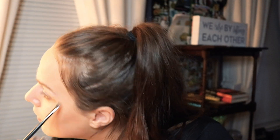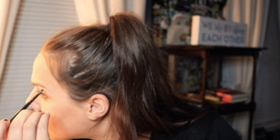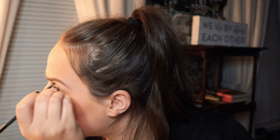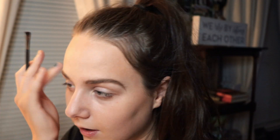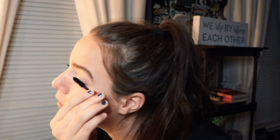I'm then using my Anastasia Beverly Hills Dip Brow Pomade in Soft Brown to carve out my brows. I later found out that trying to make my eyebrows look a certain way was very difficult, so I ended up doing something very similar but kept with the natural shape of my eyebrows.